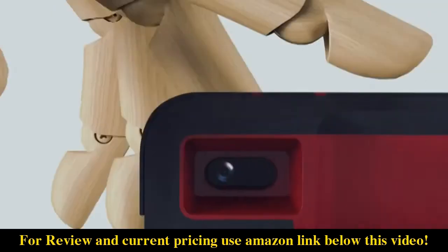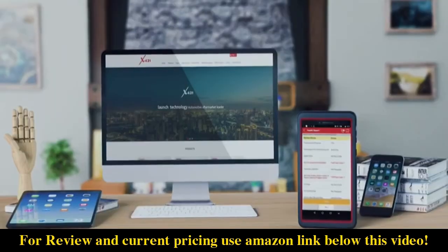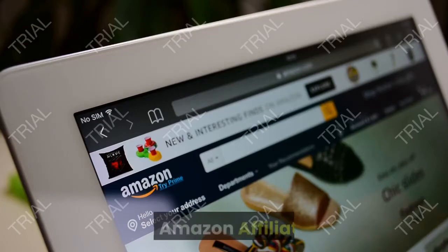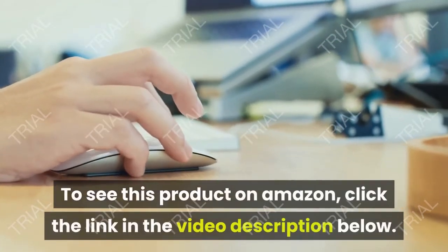This well-built tablet scan tool has all the features you would like for a detailed look at your car. More surprises await your discovery. Video Shopping Network, an Amazon affiliate.